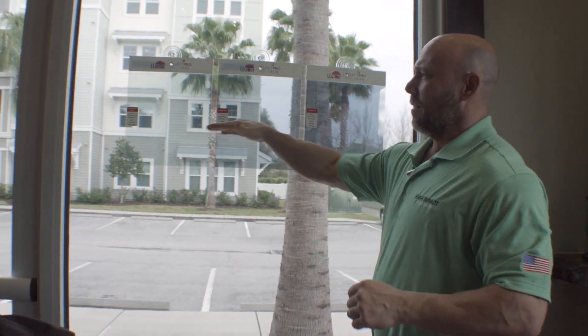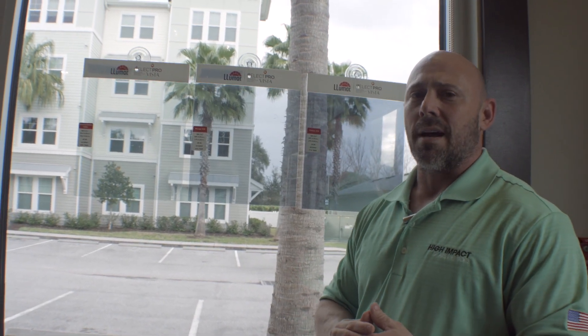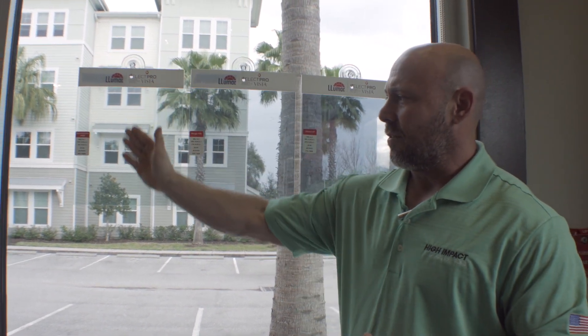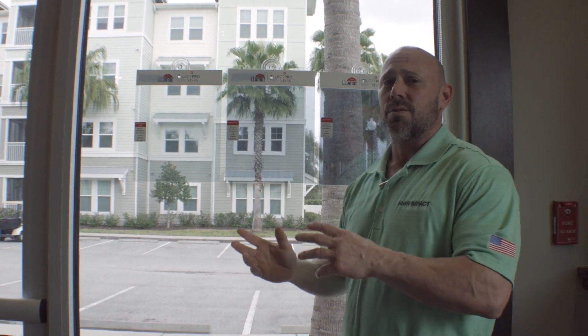Here you're going to see a little bit of how the sales presentation goes. When I go into the customer's house, I go ahead and put up a different lineup of window film — something in a very light and clear, spectrally select, maybe a ceramic film, something in a medium shade, something not too dark.